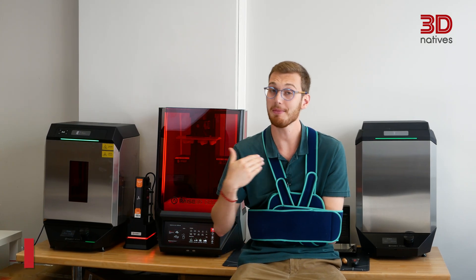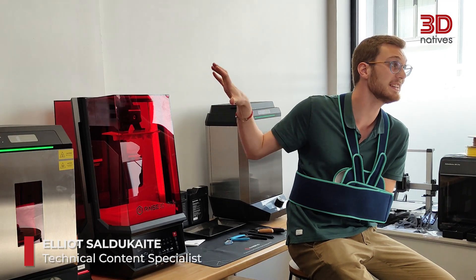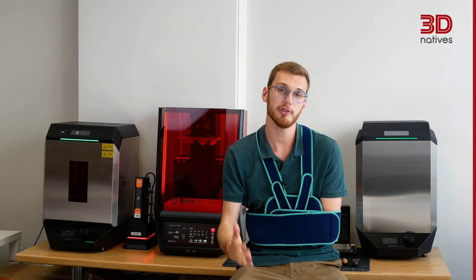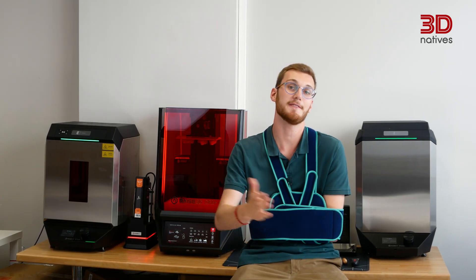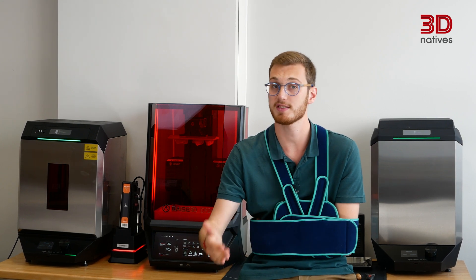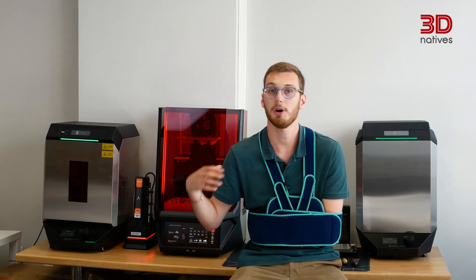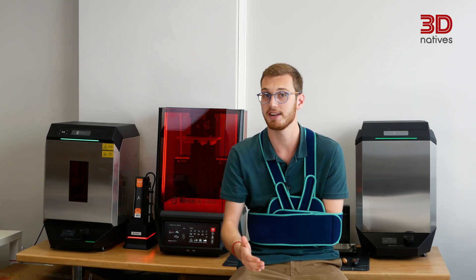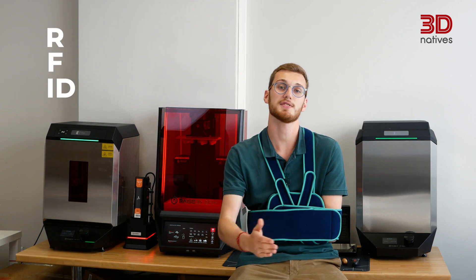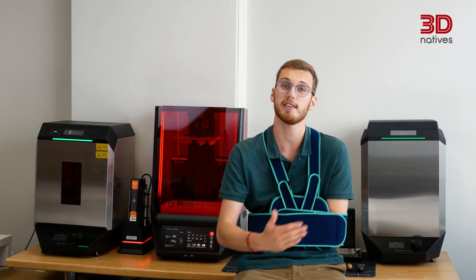Hey everyone, welcome back to the 3D Natives Lab. I'm Elliot and in today's episode we're putting the RAZE 3D DF2 Plus to the test. When I first unboxed it, I was intrigued. Having tested various resin 3D printers over the years, I was curious to see how this one would stand out. What truly caught my attention was the user-centric design, particularly the integration of RFID technology across the printer, wash and cure stations. RFID, which stands for Radio Frequency Identification, is the same technology used for wireless entry in buildings and contactless payments. This feature promised a streamlined workflow and I was eager to see how it performed in practice.